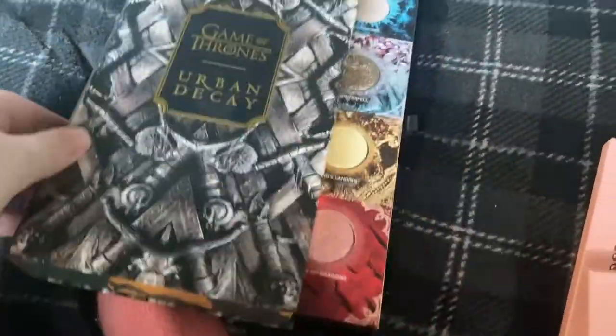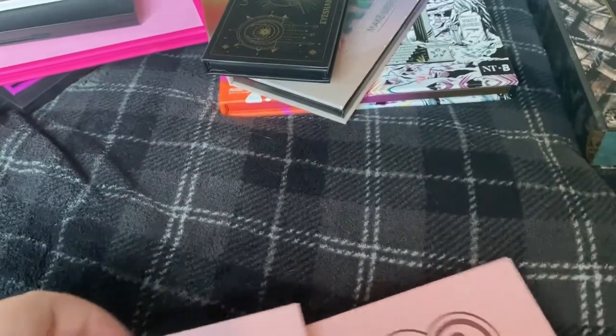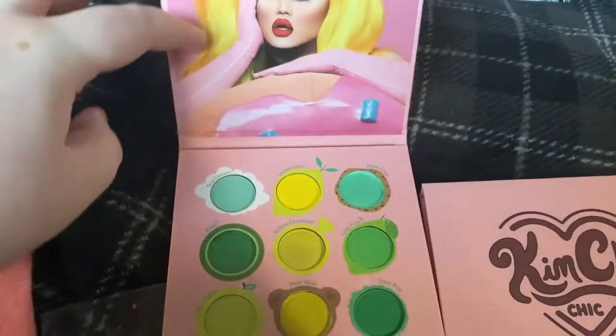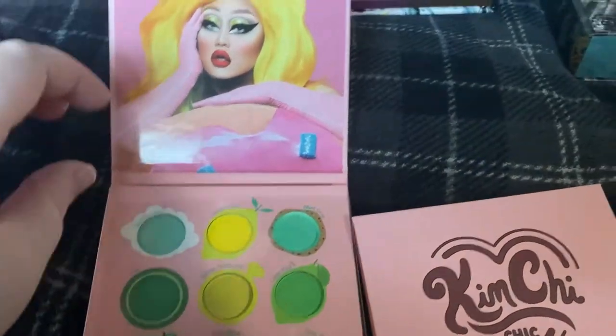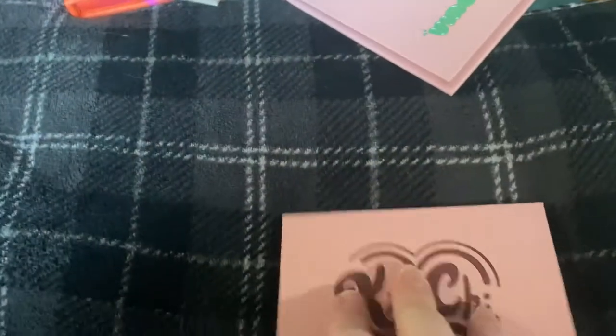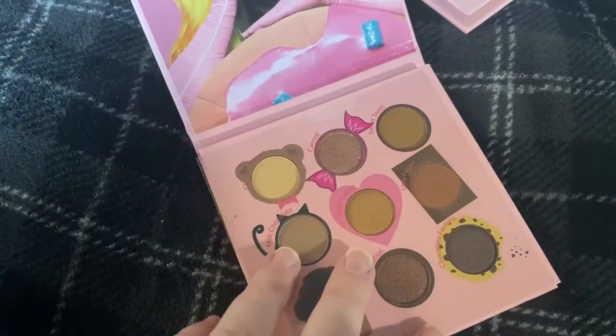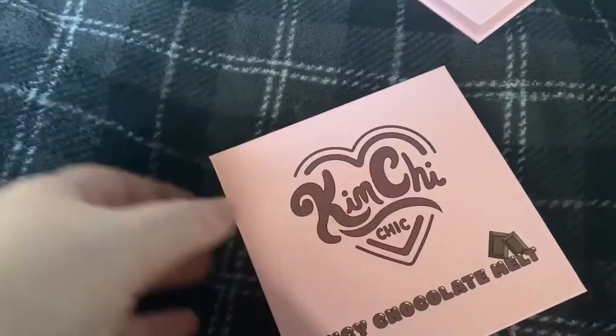We have the Urban Decay Game of Thrones palette — I genuinely don't think I've used that since I filmed that video, which was one of my first. Then we have two Kimchi Chic ones: Juicy Chocolate Melt and Virgin Mojito. I did a look with Virgin Mojito that's on my Instagram — I ended up looking like Shego from Kim Possible because I paired it with a black lip. This one is just browns and neutrals and it's lovely. It's Trixie Mattel approved as well.